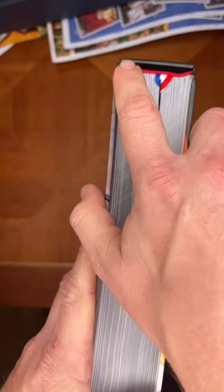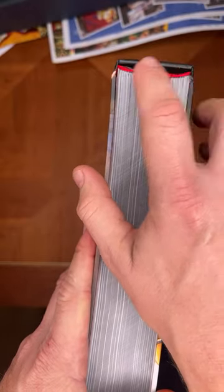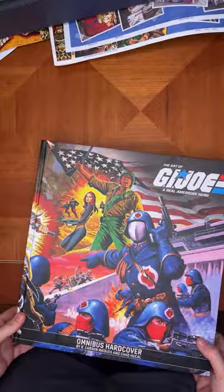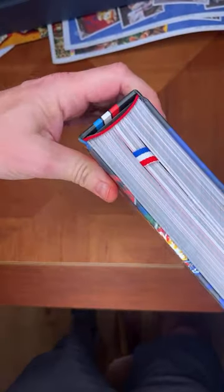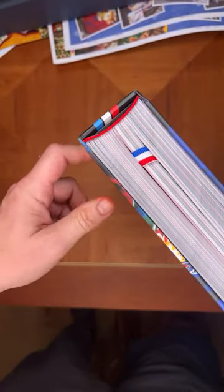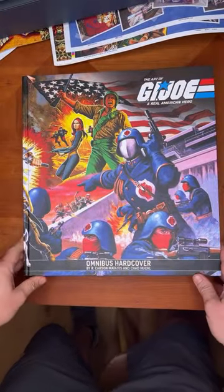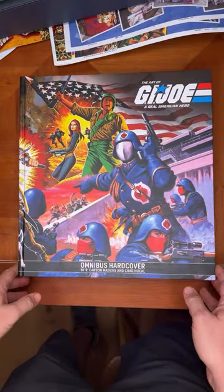Before we go into the book, I want to call out that the threaded binding itself is red to match the red, white and blue of the ribbon. We really care about the details. Here is the bookmark with the same red, white and blue ribbon. There is a theme throughout this book — real American hero.